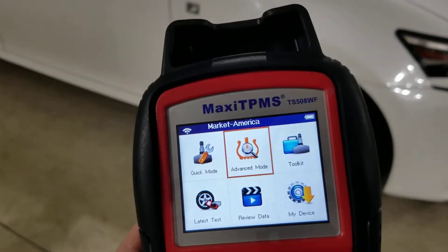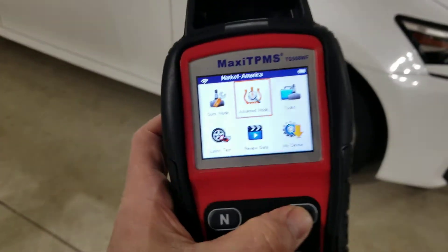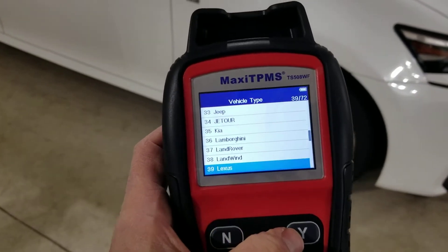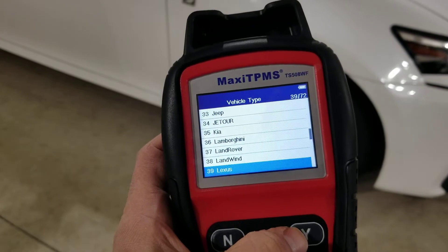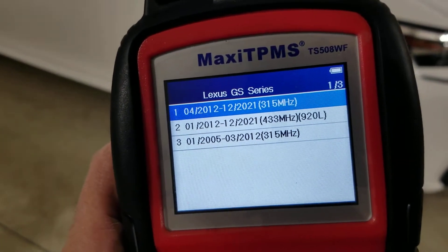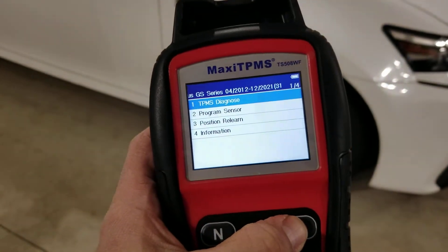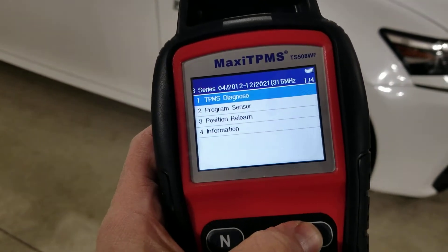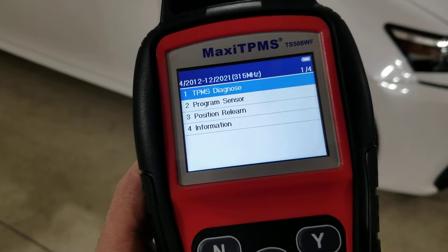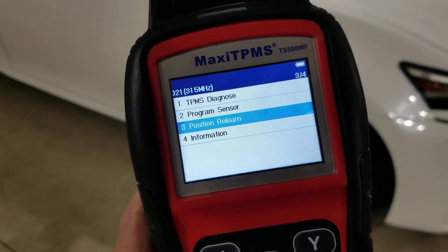Go to Advanced Mode right here. I already have it set for my car — Lexus, GS, 315 MHz. What I want to do is go to Position Relearn, so that's number three.